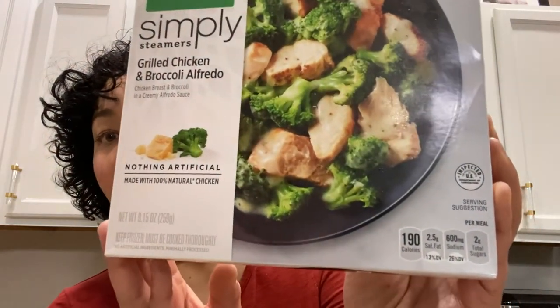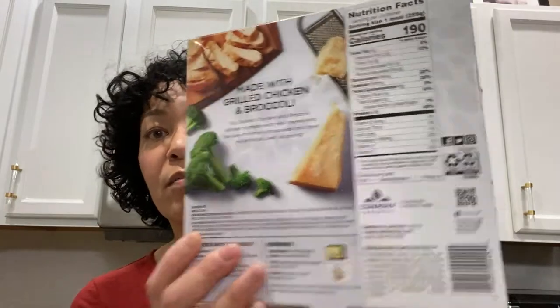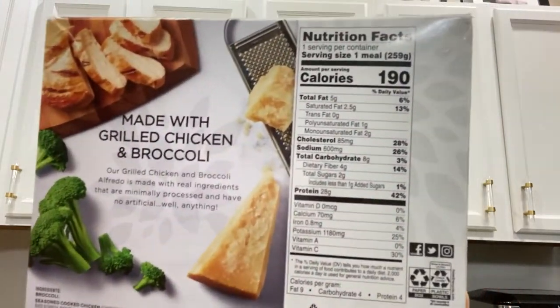And if you look at the macros — it's 190 calories and five grams of fat, eight grams of carbs, but you subtract the fiber and so that's only four grams of net carbs, and then 28 grams of protein.